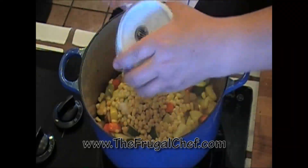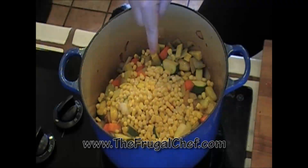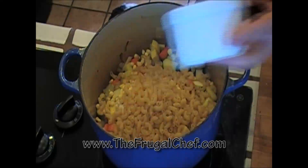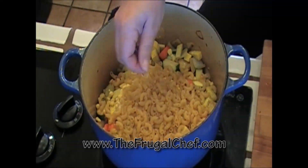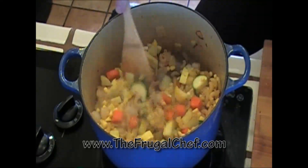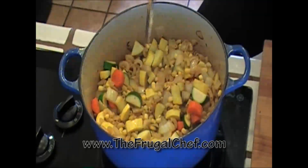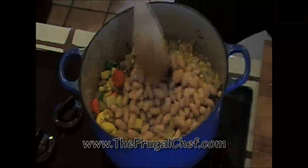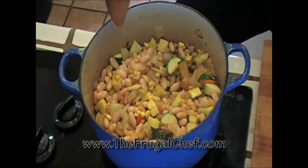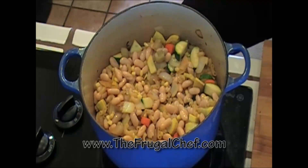I'm going to add about three quarters cup of frozen corn kernels. Don't worry if they're not thawed, they're going to thaw in here anyway. And about a cup of small pasta — typically you would use little shells for this. I have little elbows, so just use whatever small pasta you have. I'm going to add a 14 ounce can of cannellini beans — cannellini beans are white kidney beans. You can also use red kidney beans or garbanzo beans. Very versatile, our little soup.